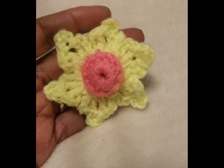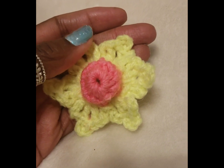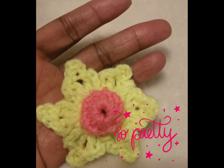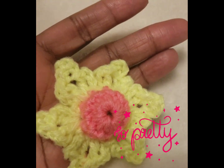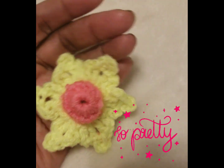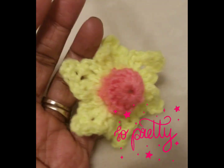Don't forget to hit that subscribe button, give the video a thumbs up, leave me a comment, and share the video. Help me reach a thousand plus subscribers and four thousand watch hours. Until next time — many blessings to all my supporters, take care, bye for now.